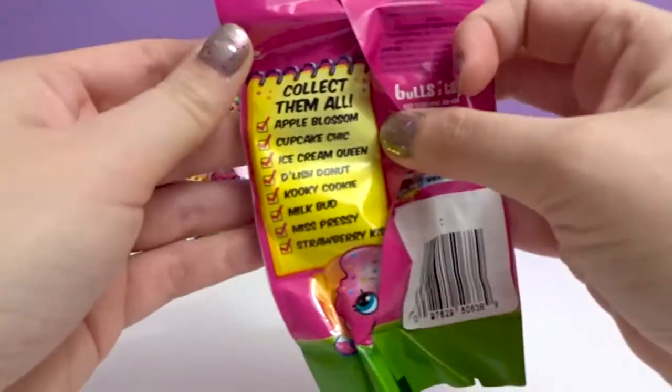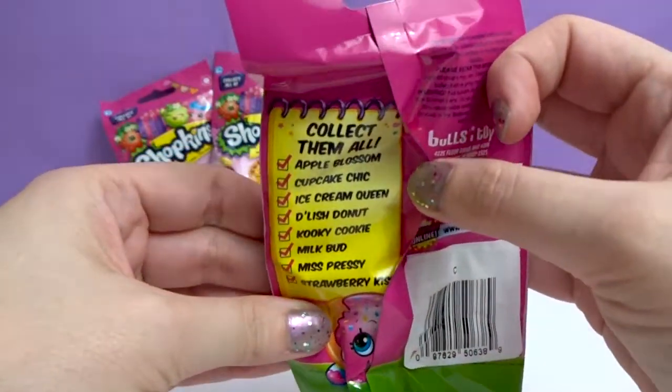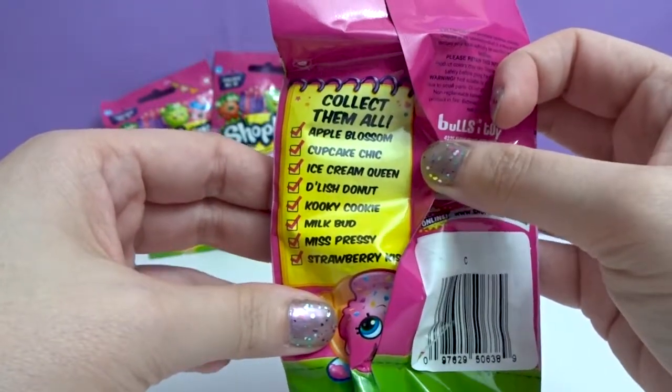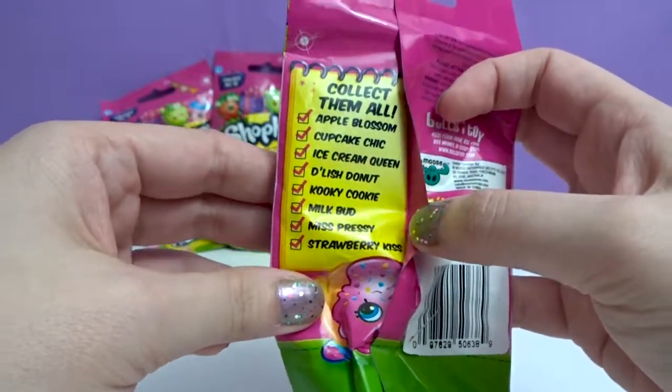There's eight to collect. I'll show you the back real quick: Apple Blossom, Cupcake Chic, Ice Cream Queen, Delish Donut, Cookie Cookie, Milk Bud, Miss Prezzy, and Strawberry Kiss.